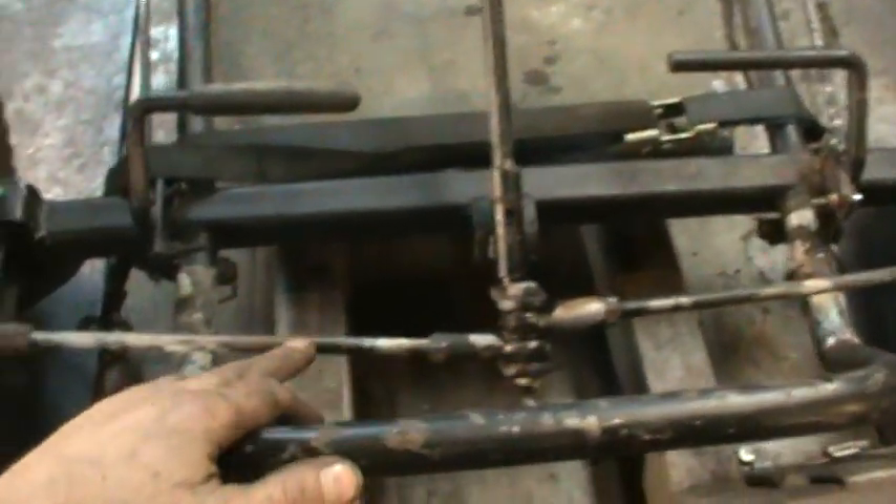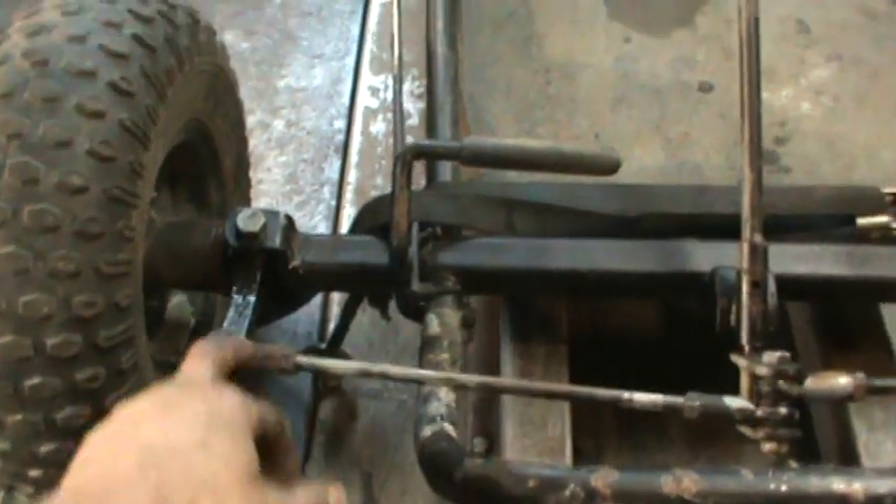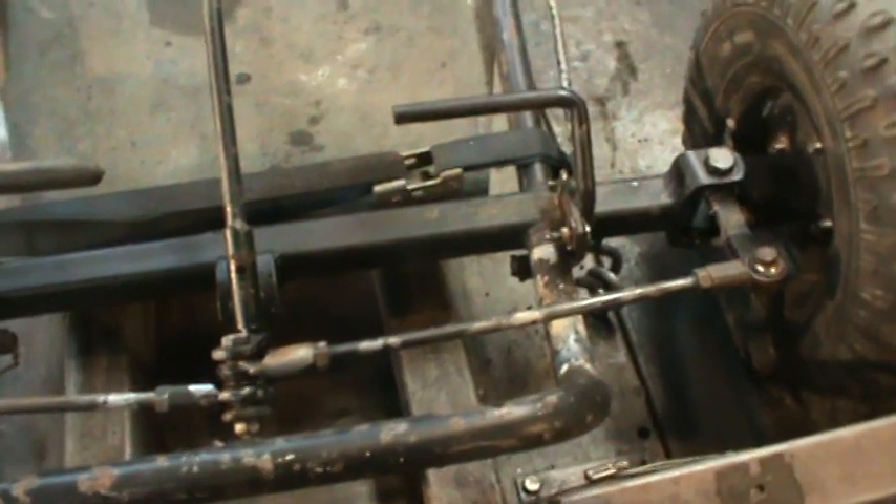Took all the front end apart — the con rods. Took them apart, freed them up. The pivots were seized. I don't know where this thing sat, but it was definitely outside for a long period of time. But everything's nice and free now, the front end in line by eye.